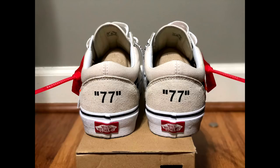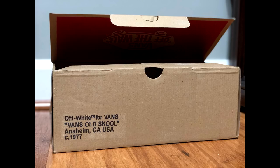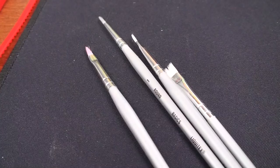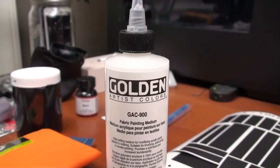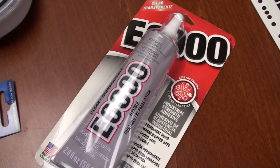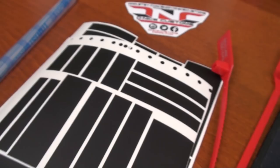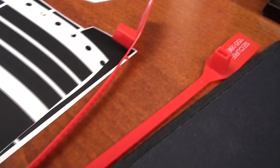Hey YouTube, today I'm going to show you guys how I made these off-white Vans Old Schools. The basic materials that I used to do this custom will be placed down below in the description. I will also leave a link to the off-white vinyl stencil that I will be using in the video.